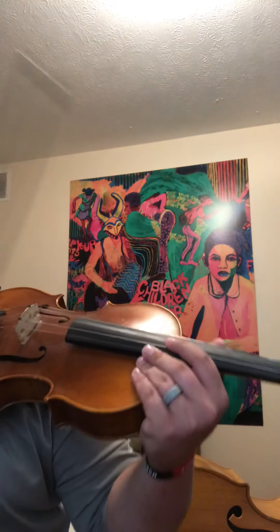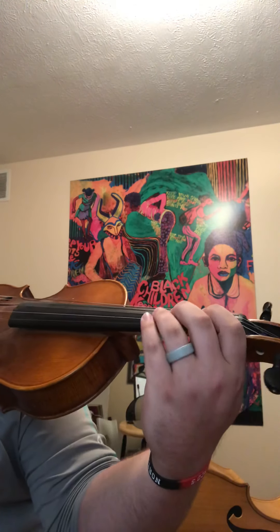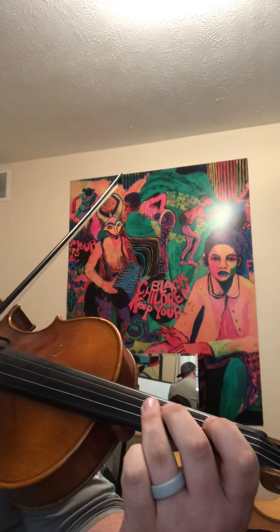If there's ever a point in this video that you need to stop and practice this, pause it — I'll be here when you get back. So let's do the whole scale from open G this time, two times on each. From open G, ready?